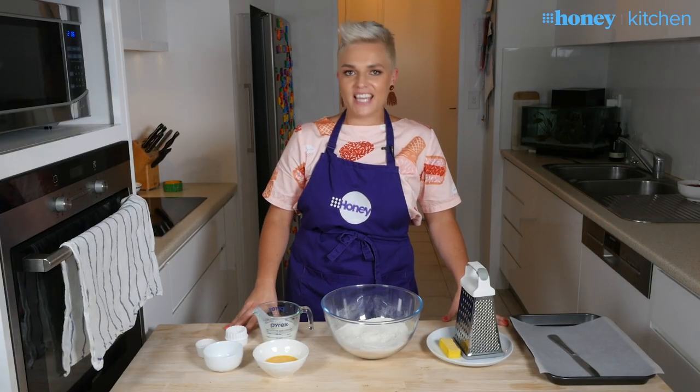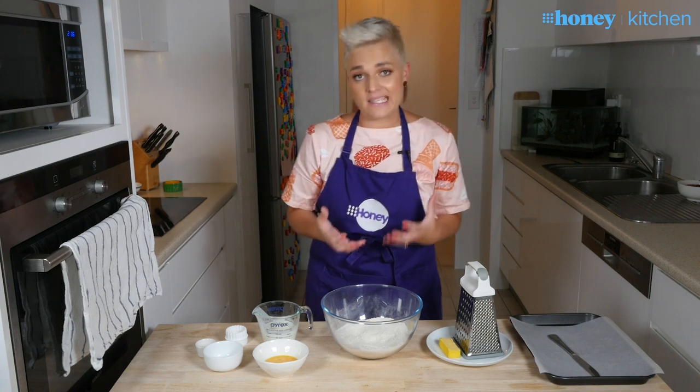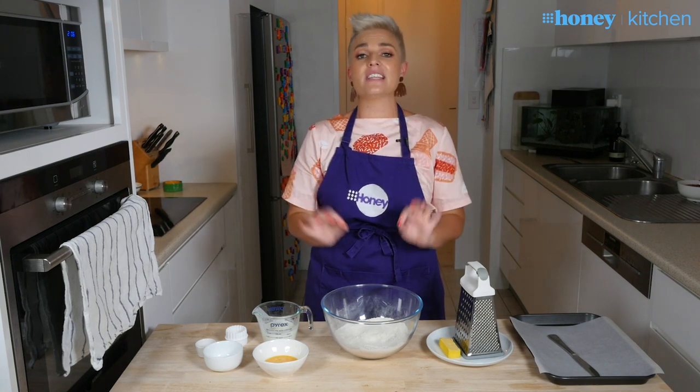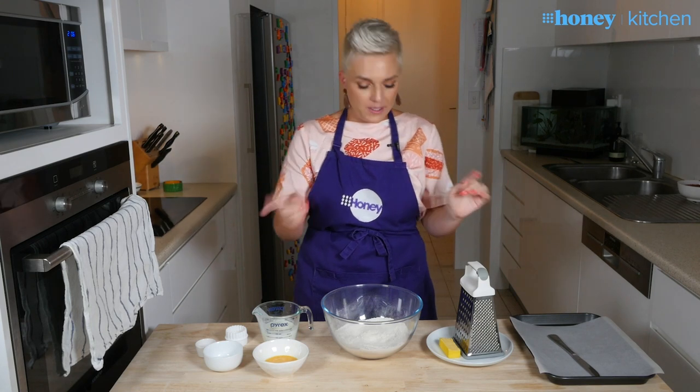Hi guys, today's Nine Honey Kitchen hack is how to make the perfect scone, and I promise you it really is as easy as everyone says. The secret is to not touch the dough too much — the less you touch it, the better. So let's do it.